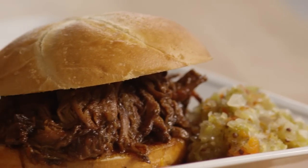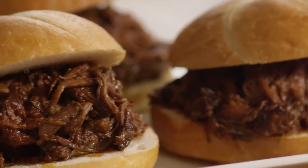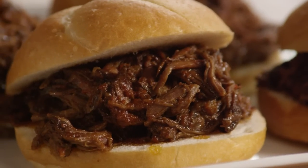Several All Recipes members commented that bell pepper and onion make great flavor additions to this barbecued beef. Add them during the last hour of cooking for maximum flavor.